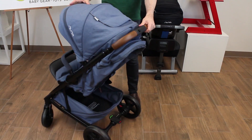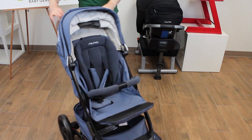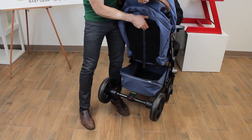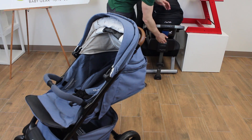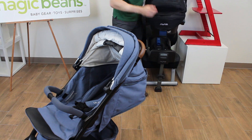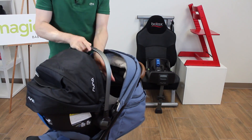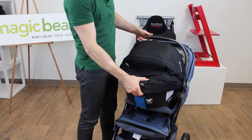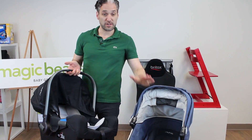It is a single stroller, and it works as a travel system with a Nuna Pippa. The nice thing about this is that if you've got a Nuna Pippa car seat, you can recline the seat in the back — just pull up this little recline mechanism and pull that down. I have a Nuna Pippa right here. You remove the Pippa from the base, and with no adapter whatsoever you can nestle your Pippa right in here and it stays secure. Push the little button on the back of the Pippa and you can remove it straight from the stroller, so you can transport your Nuna Pippa car seat with the Tavo.